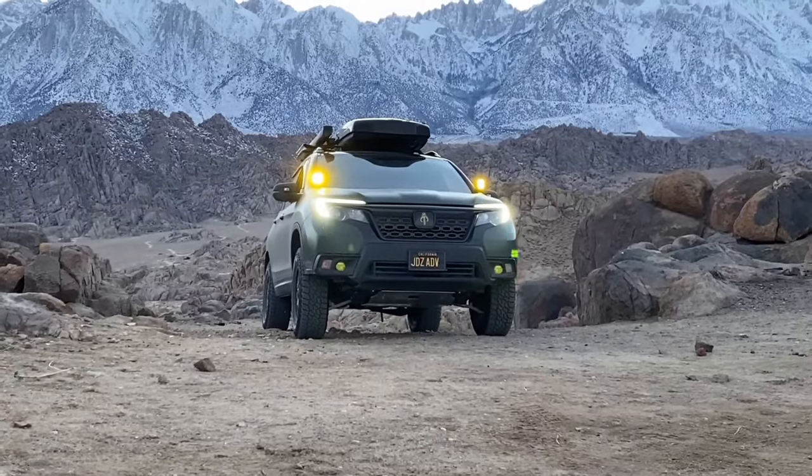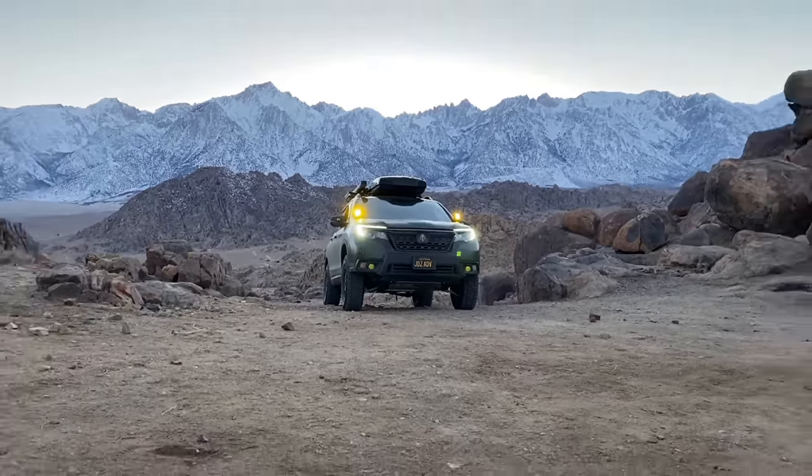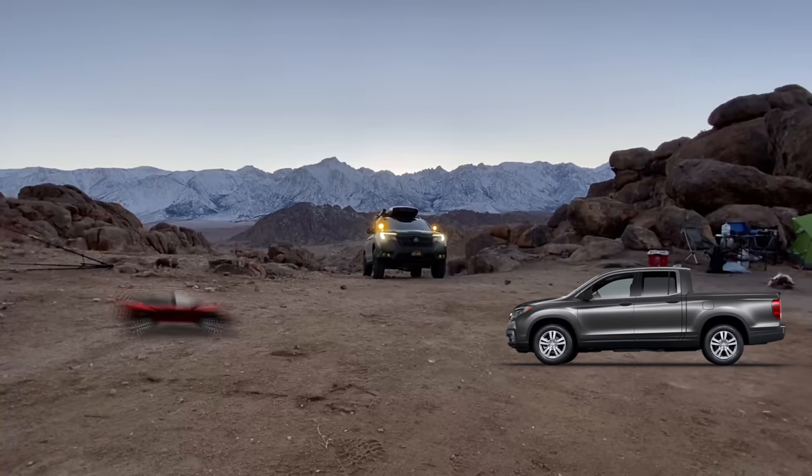In this video, we go over the 3.5-inch Traxxa lift kit for the Honda Passport, Ridgeline, and Pilot.